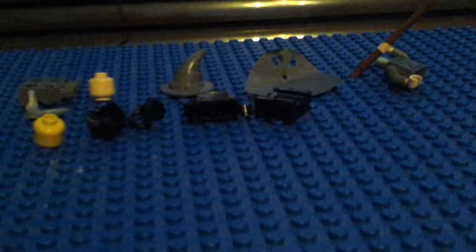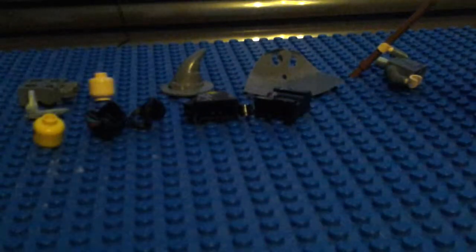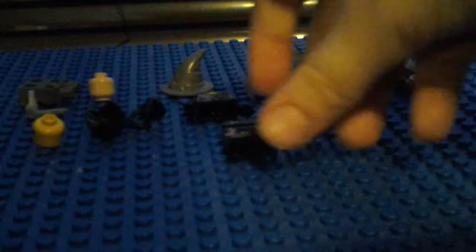Why are you singing? I don't know. Here's Batman — let's put Batman together. Oh no, I broke the portal. It's back together. I broke the portal, okay.